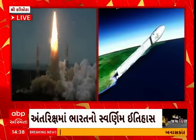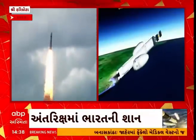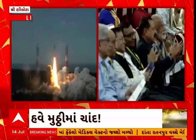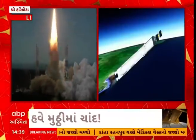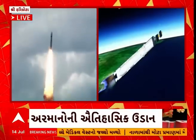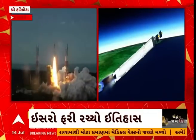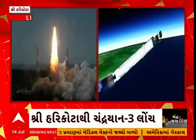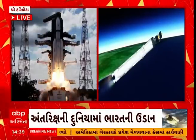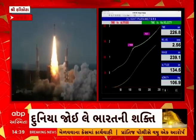The trajectory of the launch vehicle is closely following the prediction. Payload fairing has been separated from the vehicle, as the vehicle has now attained an altitude of 114.8 km. L110 stage performance is normal. Current altitude is 135 kilometers.